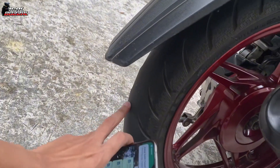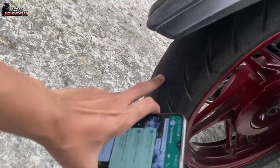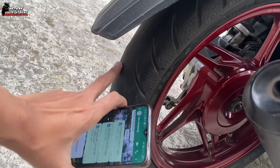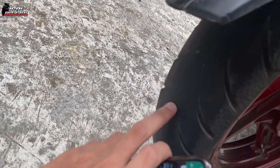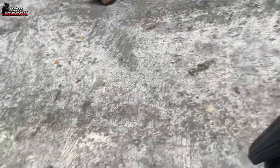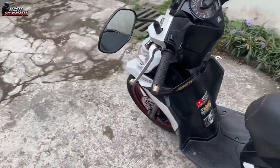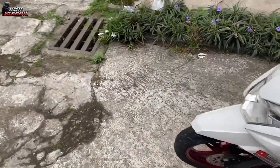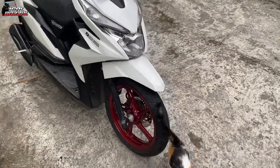Penyebabnya bisa dari yang pertama: cara pengisian angin, dan juga pemakaian rem. Pemakaian rem itu mungkin lebih umum menjadi penyebabnya. Dan kita lihat lagi ke depan - ini memakai ukuran 90/80, dari depan lumayan bagus.